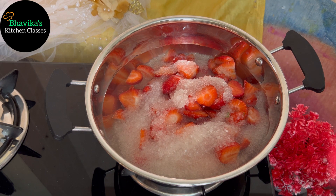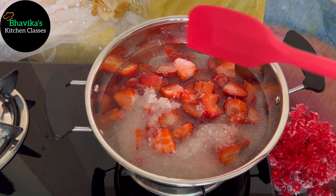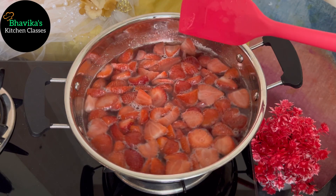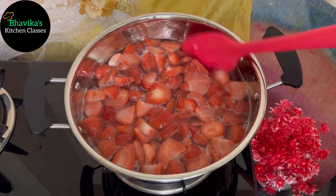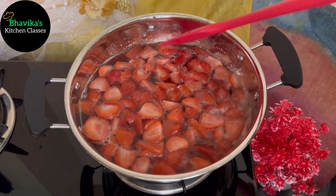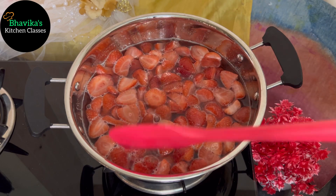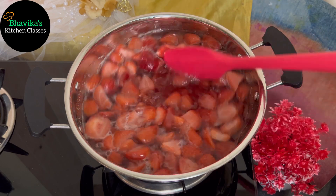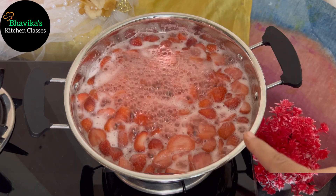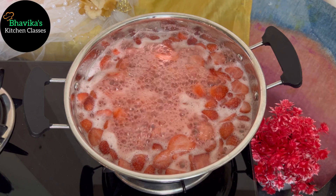Let's boil them. The sugar will melt and start boiling, and the sugar will be dissolved in about 5 minutes. You can see that the sugar is dissolving.